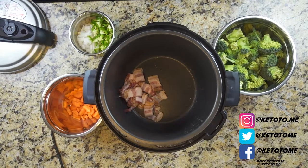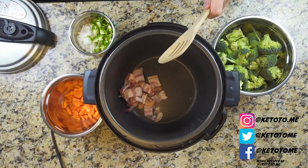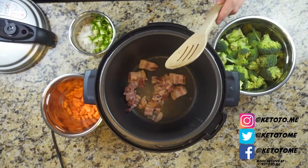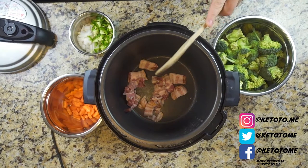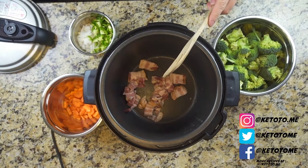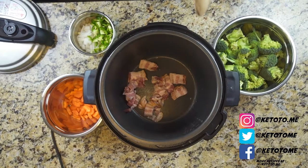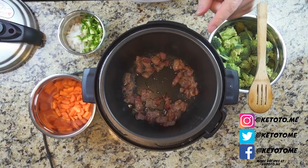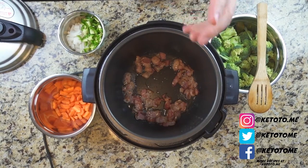Once we get this cheesy broccoli soup going, it's gonna start to move really quickly, especially seeing we're using a pressure cooker. In the pot I have four strips of bacon, with the pressure cooker set to sauté. I'm gonna get these browned up, get some of that fat rendered, and from there we're gonna start adding our ingredients. Now that our bacon is browned, we're gonna start adding ingredients.